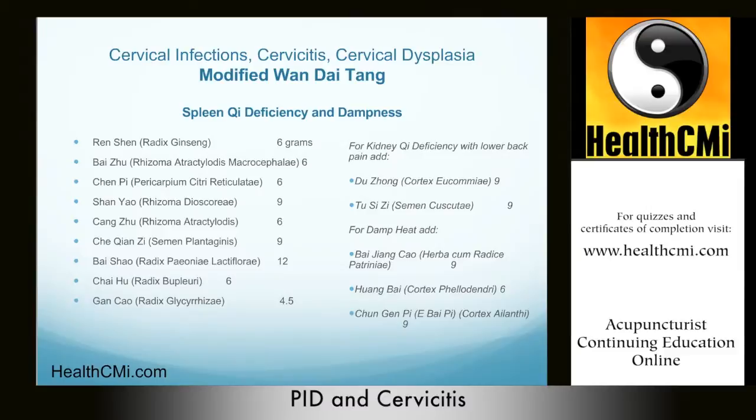The original end discharge decoction, Wan Dai Tang, had Ren Shen, Bai Zhu, Shan Yao, Cang Zhu, Chen Pi, Che Qian Zi, Chai Hu, Bai Shao, Jing Jie, and Gan Cao. It was used for spleen qi deficiency, and the formula helped to transform dampness and stop leucorrhea.